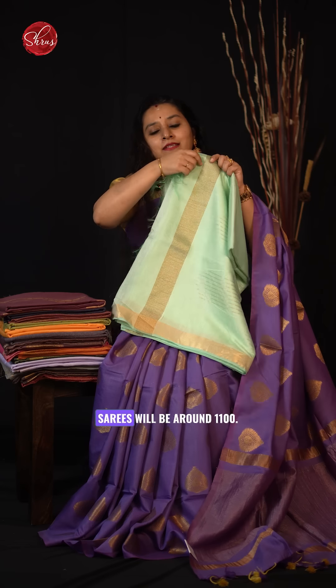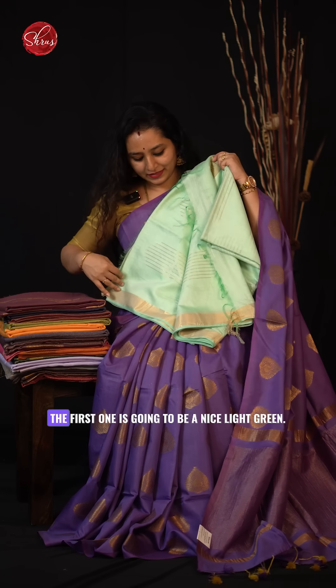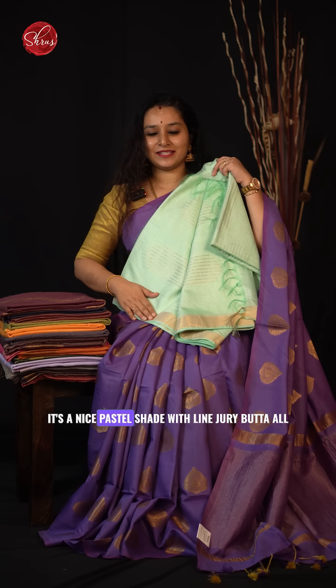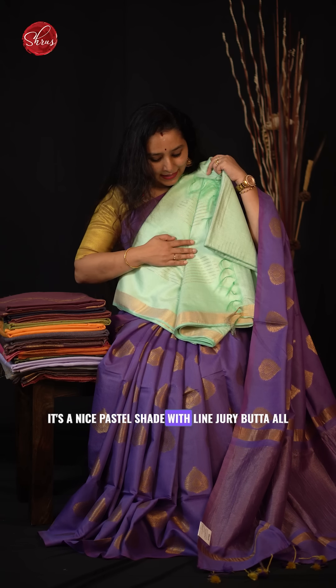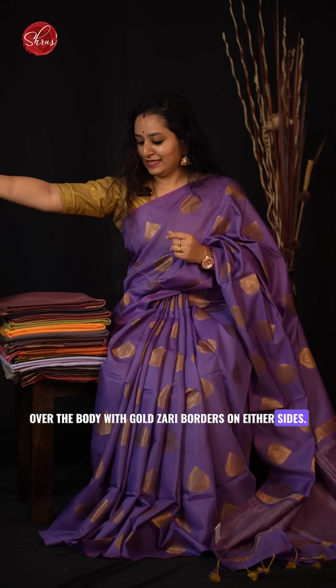The price range for all these sarees will be around 1100. The first one is a nice light green — a pastel shade with lined jary buttas all over the body with gold jary borders on either sides.